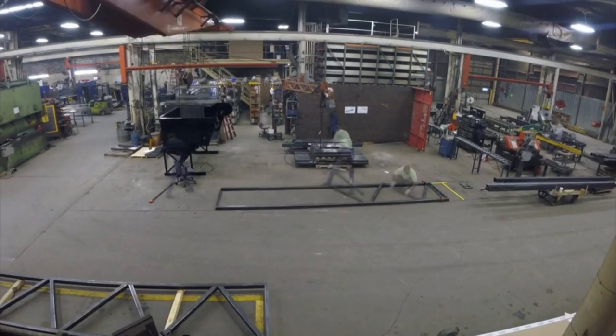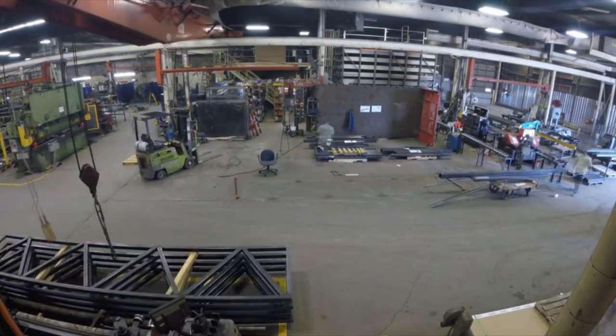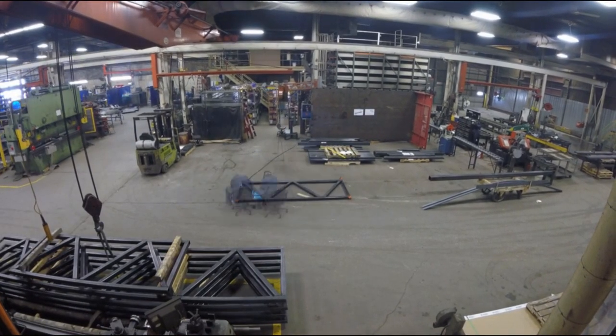So I laid it all out for the first truss, tacked it all together, and traced the outline with a soapstone to serve as a guide for positioning the components for the next five.